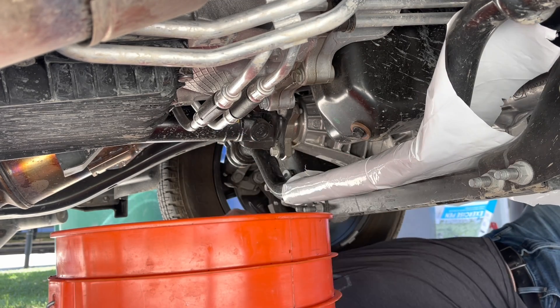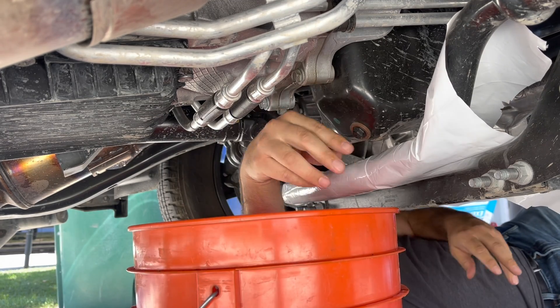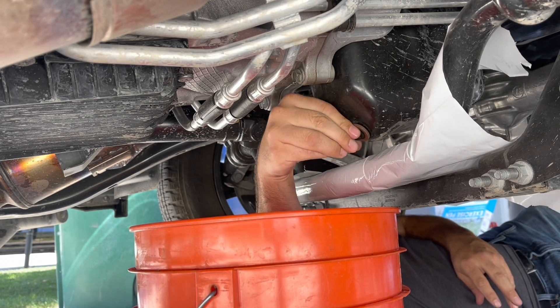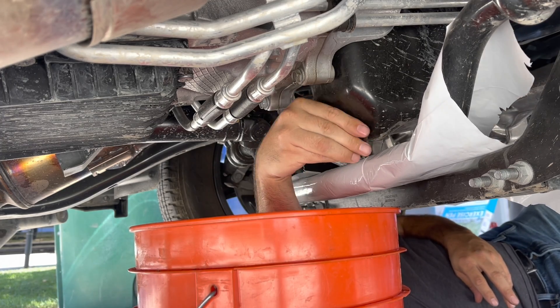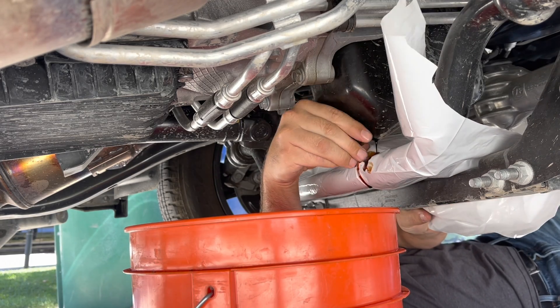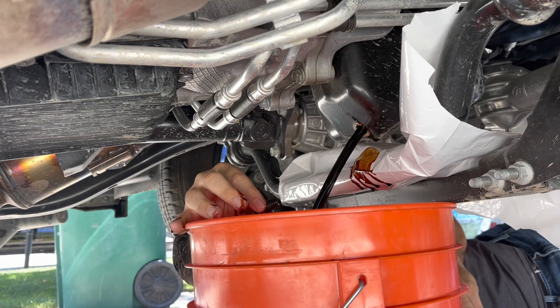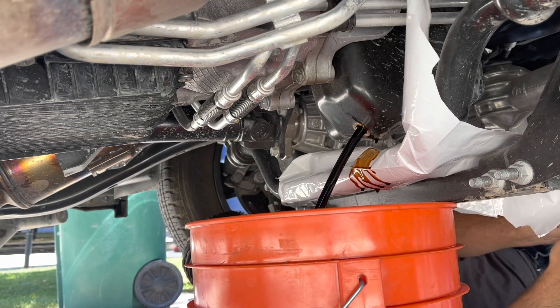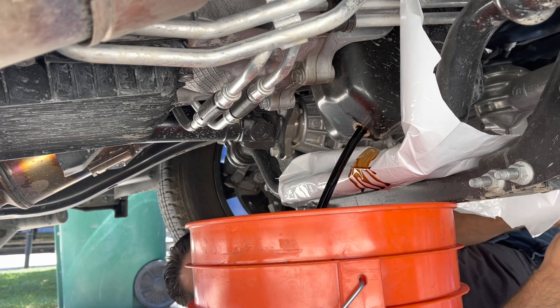But when I had the ratchet down, it actually got in the way of that stupid sway bar, and the actual drain bolt sits a little farther back. Oil went into this fine and it went right into the bucket, so that was a plus, but the plastic idea did not go well. This is my first time changing oil on this truck, so you're learning with me as we go what works and what doesn't work.